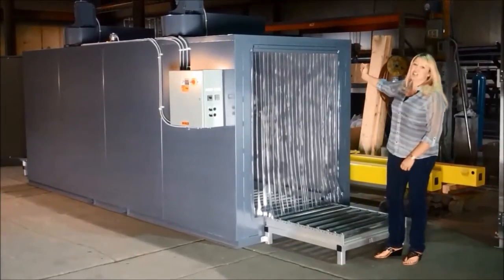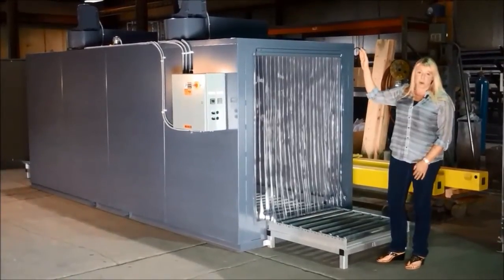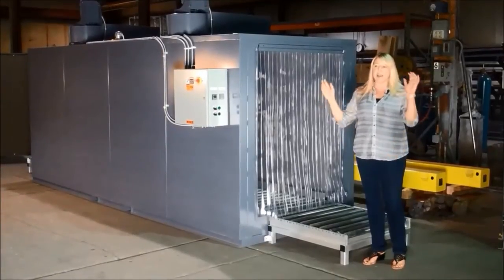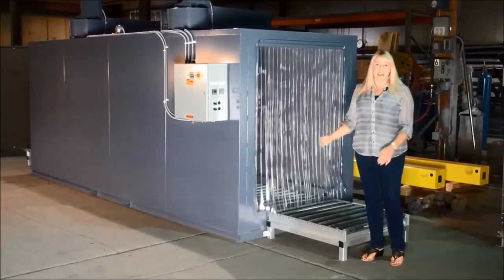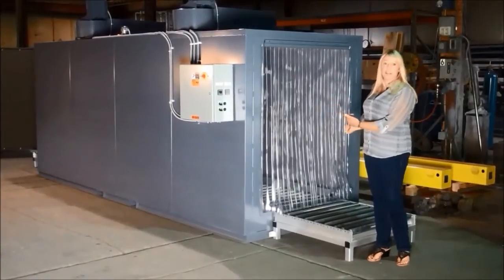We have electric heating elements mounted in a sidewall plenum and two large air circulation blowers to provide temperature uniformity within the oven, as well as forceful air on the sides being sucked up the middle to prevent any unnecessary air leakage out these open doors.